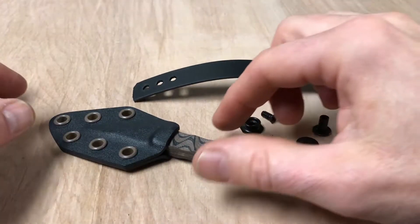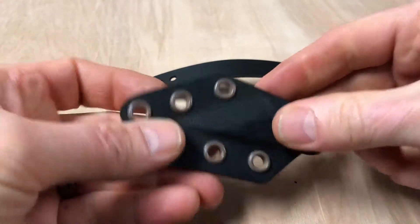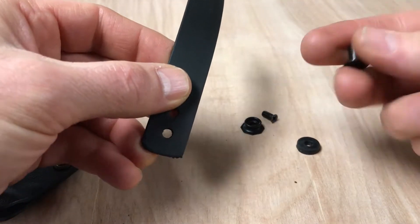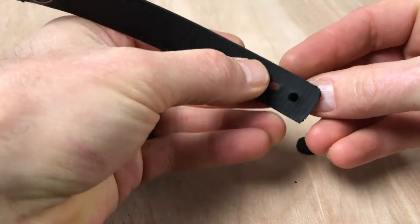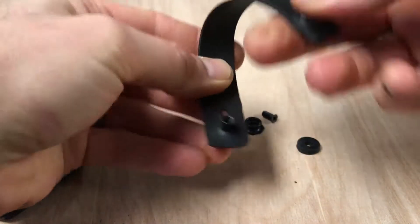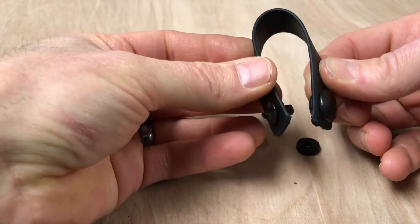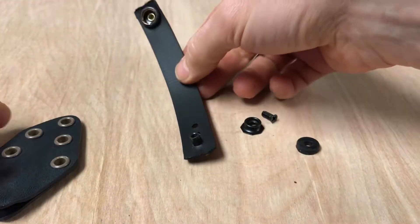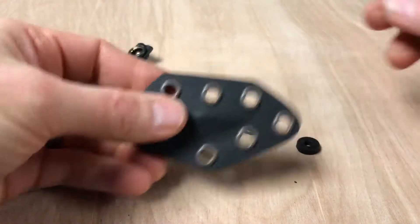I'm going to go ahead and remove the sheath from the Karadashi here. The first thing I'm going to do is take the barrel screw and punch that through the back of the bottom hole. So you can imagine if this is the way it's going to attach to your belt, that barrel screw goes through the back like that, and we're going to use this bottom hole as our attachment point.